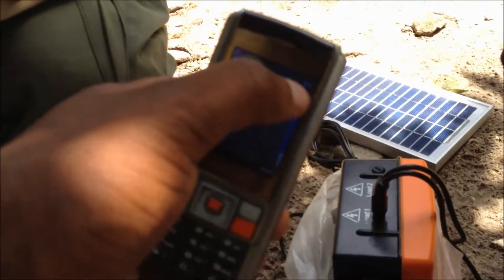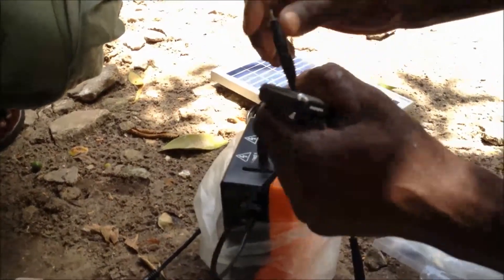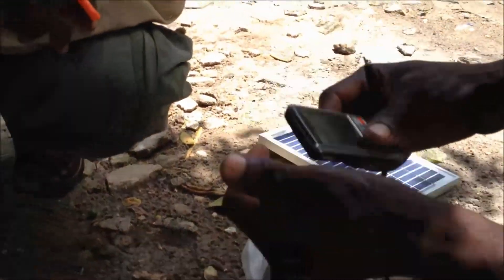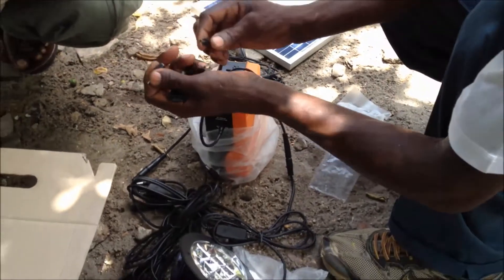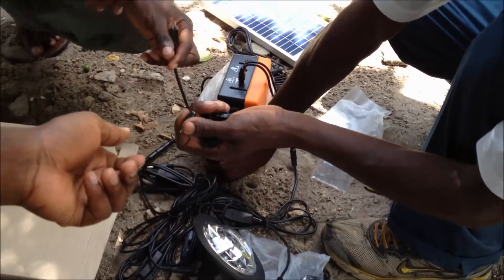What you have to do is look at the pins which fit in your phone for charging.